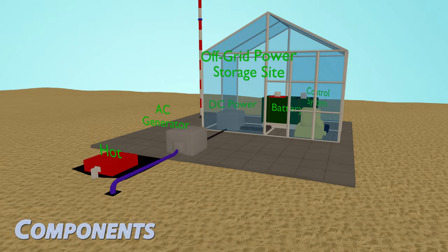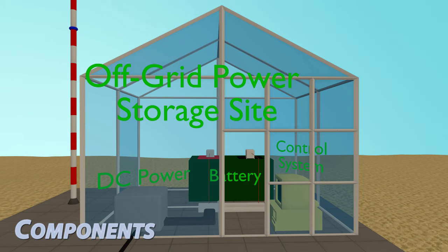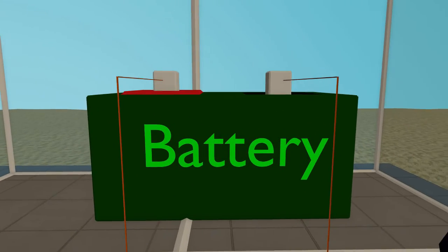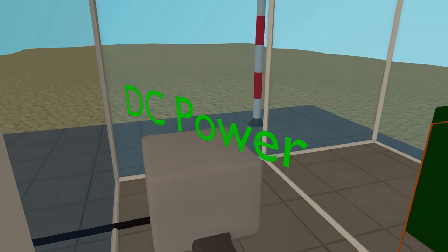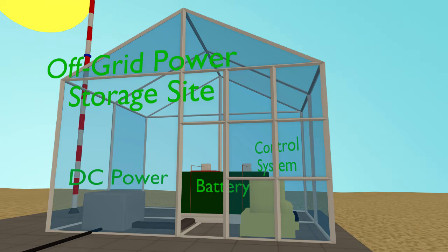Starting with the components: on the ground, exposed to sunlight, we have the hot heating plate. We also have an AC generator which delivers power to the off-grid power storage side. The off-grid power storage side should be shielded from the Sun and other heat, otherwise the electrical components inside could be damaged. We have the battery that stores DC power, which supplies it to the control system to control the whole thing.